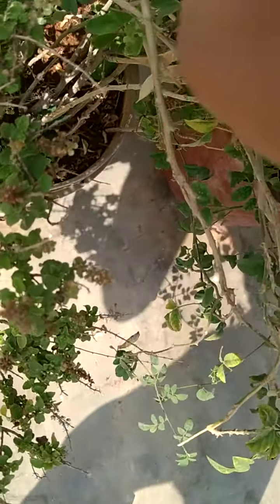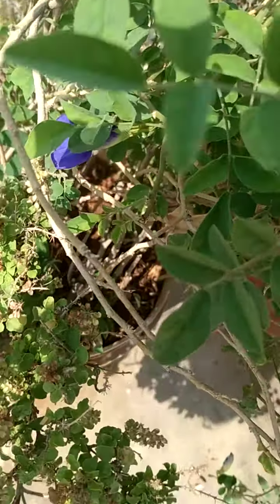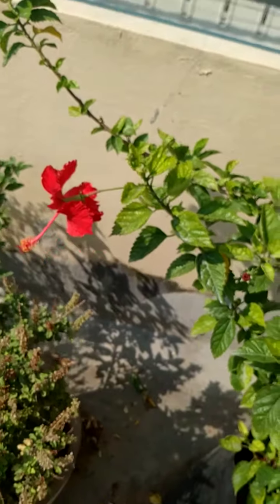This is tulsi, and I hope you can see this blue flower here. Let me show you clearly. That's one flower — that's the night-blooming one. It closes at night. And this is another tulsi. This is the same flower but we have another one — the big one.